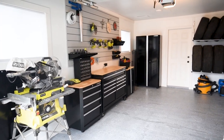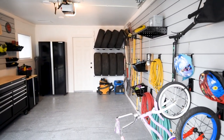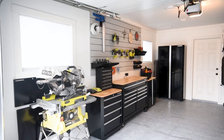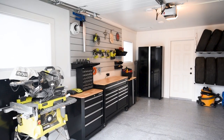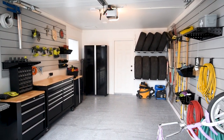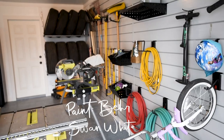The windows help add light during the day, but we also added four pot lights to make sure it's extra bright even when we're working into the night — and let's be honest, with four kids most of our renovations happen when they're sleeping. Painting the walls a nice bright white also helped; this one is called Swan White by Behr, and it's a nice clean white without being too stark and industrial.